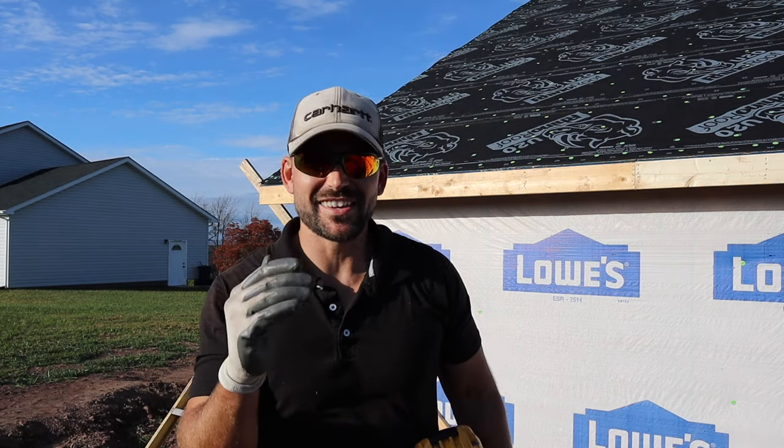That fascia is on and finished. That's the final product behind me — it turned out really nice and I did it all without anybody's help. I hope that helped you figure out how to do your own project. If you haven't already, be sure to subscribe to the channel, smash that like button, and ring the bell so you get a notification every time we release a new video. Thanks a lot for watching — I'll see you in the next video.